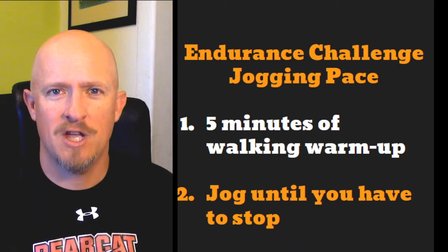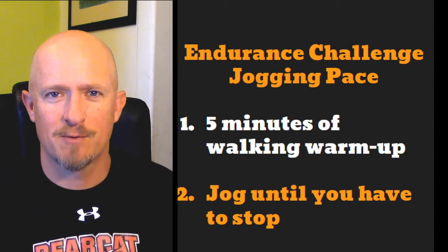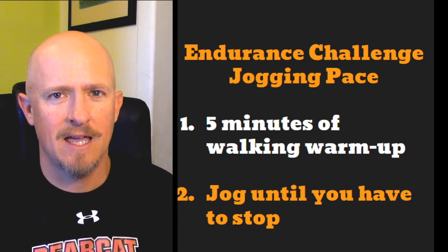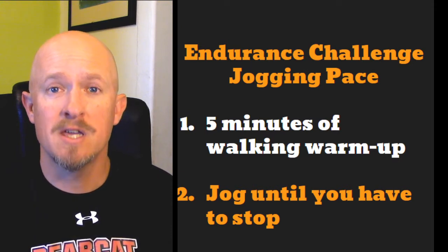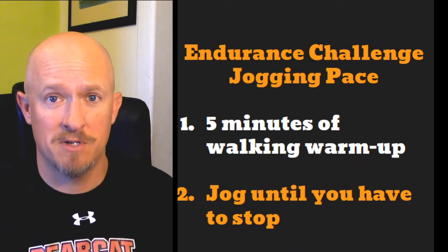Hey Bearcats, here is your PE challenge and assignment for today, Tuesday, April the 28th. You see it right there on your screen. It's an endurance challenge, and I want you to see how long you can keep up a jogging pace before you have to take a break, but I want you to do it in a very specific way.